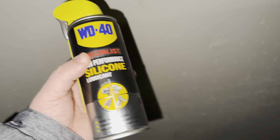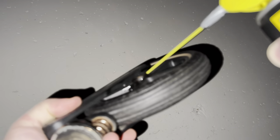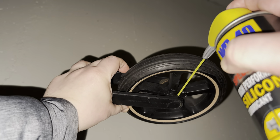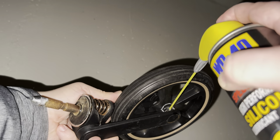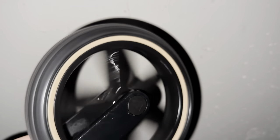Do not use ordinary WD40 for this task — use silicone. Spray generously and make sure it gets everywhere. Spray some more and spin the wheels. Repeat until the squeaking disappears on both wheels.